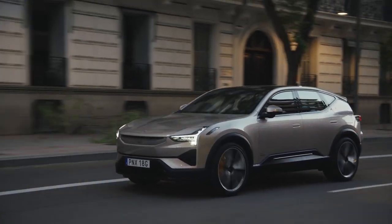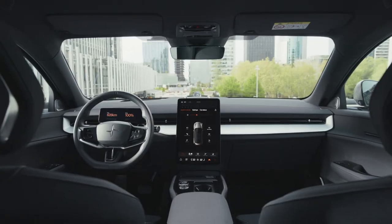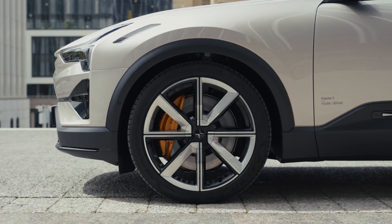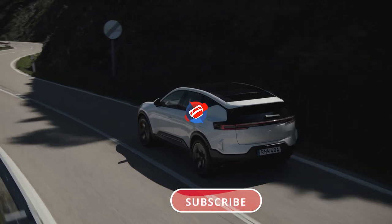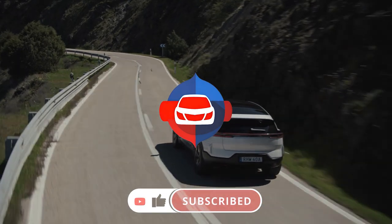It's a stunning electric SUV that offers a perfect blend of design, performance, and technology. With its impressive range, luxurious interior, and cutting-edge safety features, it's poised to be a strong contender in the electric vehicle market. Will it be your choice? Share your thoughts in the comments.